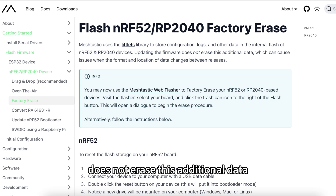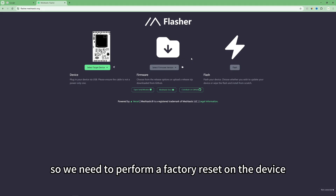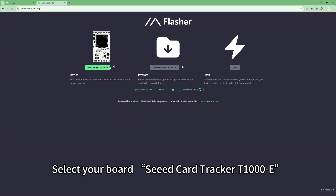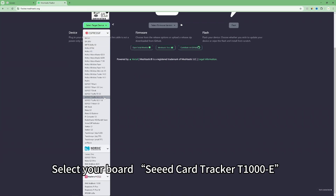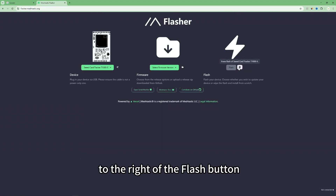Updating the firmware does not erase this additional data, which can cause issues when the format and location of data changes between releases. So we need to perform a factory reset on the device before updating the firmware. Select your board — select the Seeed Card Tracker T1000E — and click the erase scan icon to the right of the flash button.